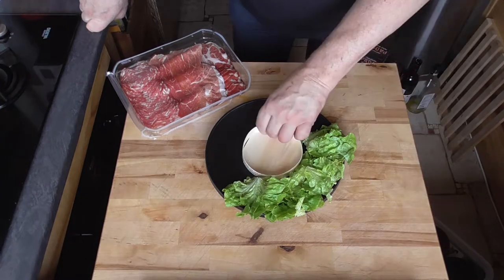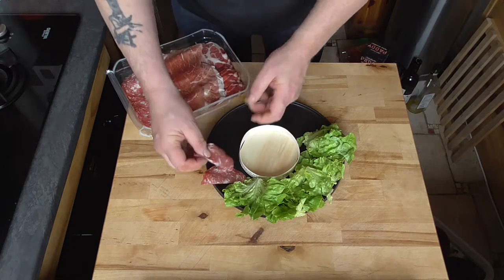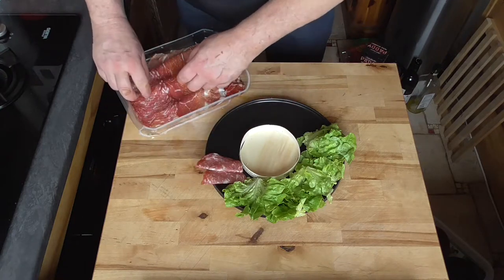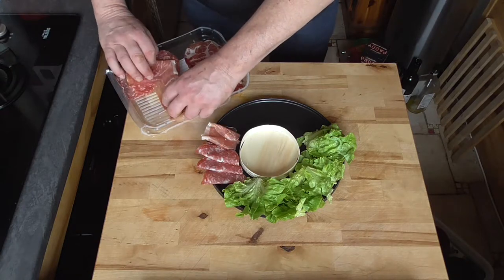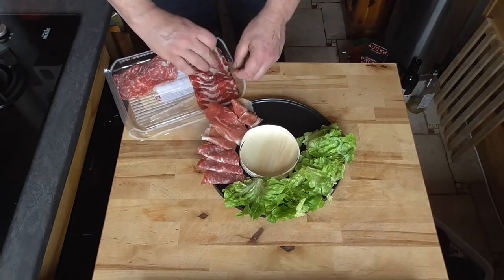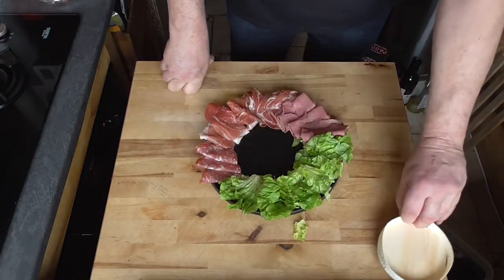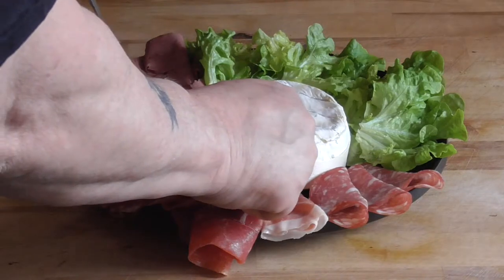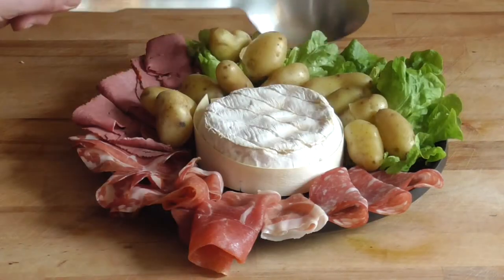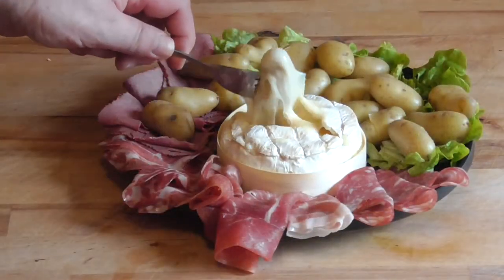So we're going to put some charcuterie all around. You can choose any type of charcuterie you like. Here we have some beautiful Parma ham — it all goes very well with the cheese.